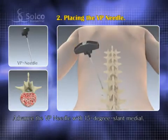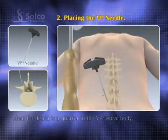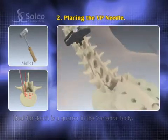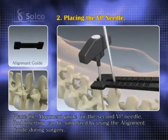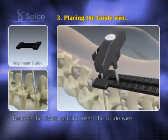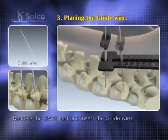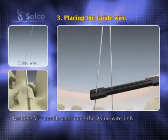The VP needle is advanced to the pedicle entry point with a 15-degree slant medial. Ideal depth is a quarter into the vertebral body. Place the open end of the alignment guide to indicate the location for the second VP needle. Remove the stylet part of the VP needle and insert the guide wire into the VP needle very carefully. Once the guide wire is properly placed, remove the VP needle and leave the guide wire only.